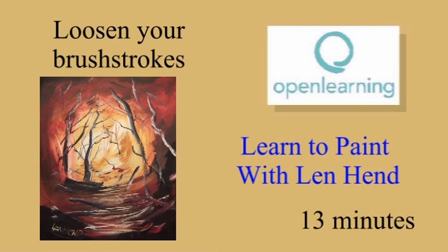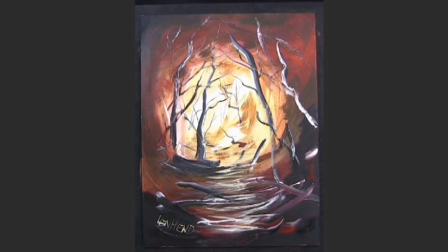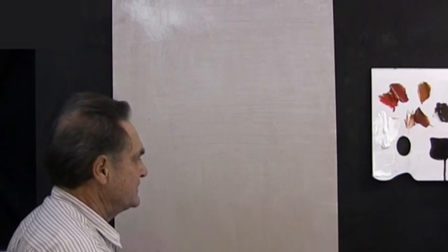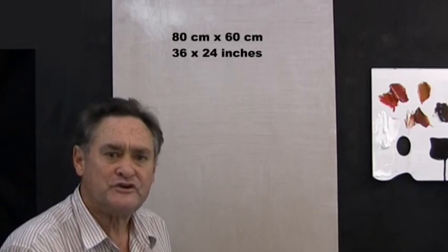Here we do a loosening up exercise and a painting of nothing. This is certainly something different. We've got this great big board — it's 80 centimetres by 60 centimetres, that's about 3 foot by 2 foot.